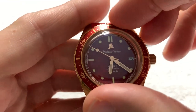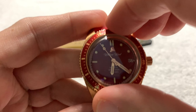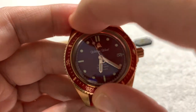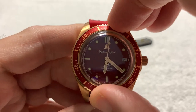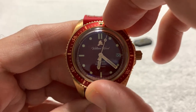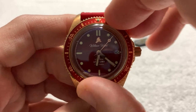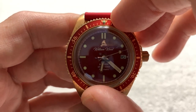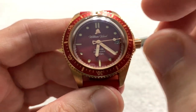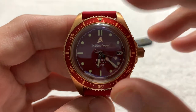You have a 120-click bezel. It's a nice vocal bezel — it's a little on the stiff side because this is a relatively new watch, but it does move smoothly. And when you lock it in, there's no slop — it moves just fractionally but doesn't unclick from where the spring locks it.